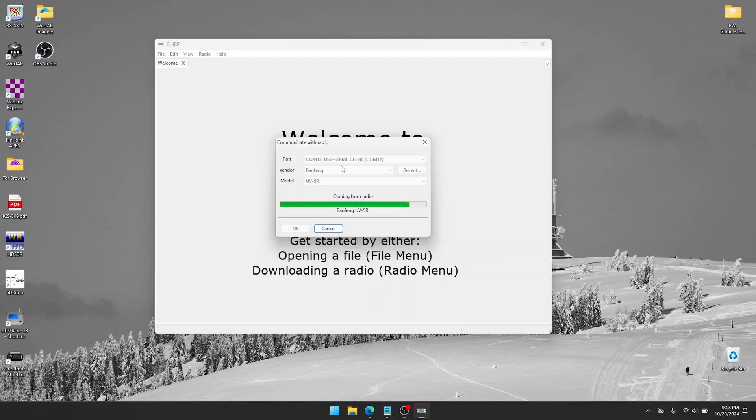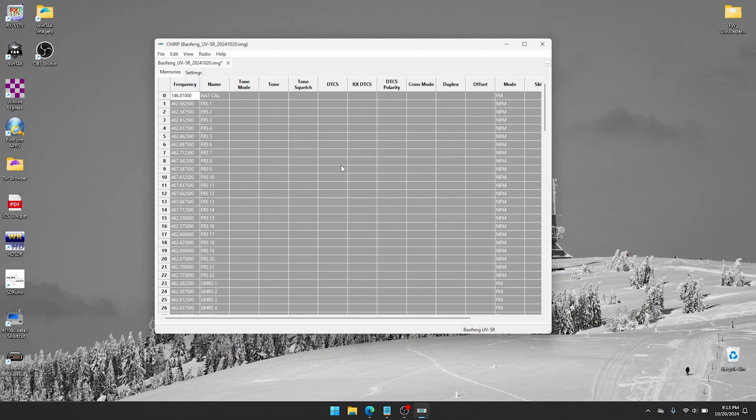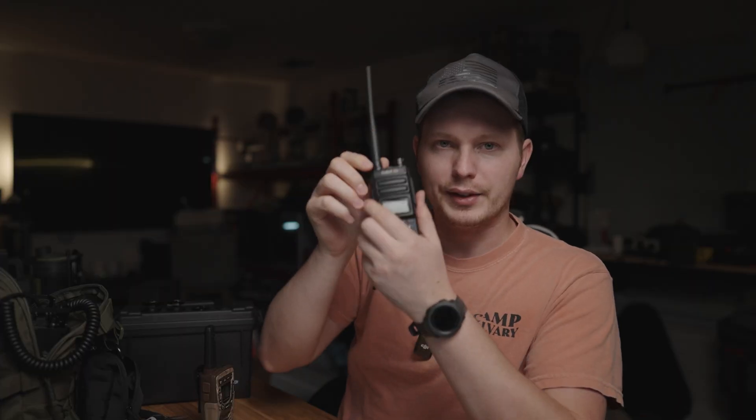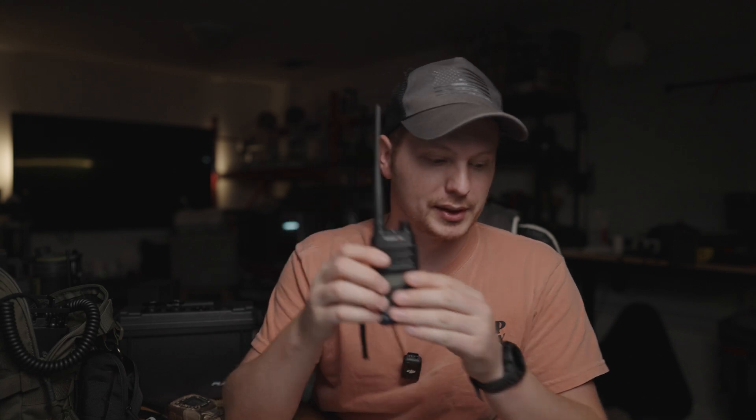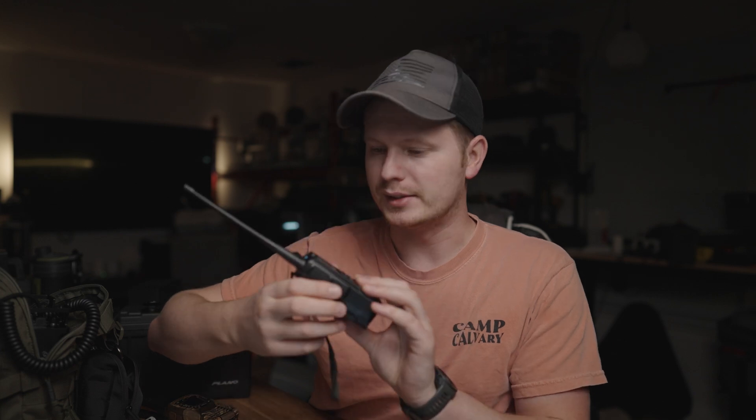My image is going to have things pre-programmed in it already — don't worry about it. Yours will be pretty clear, and for this tutorial I'm going to delete everything for a clean slate. The way I program things is: I want my FRS frequencies first — those are the blister-pack walkie-talkie frequencies, so if your neighbor has one you can talk to them. Then I want to add GMRS, which has more frequencies and higher output. And then we'll add the ham radio repeaters and frequencies.